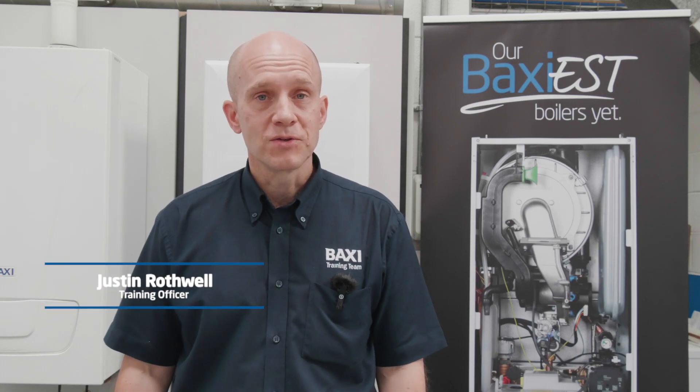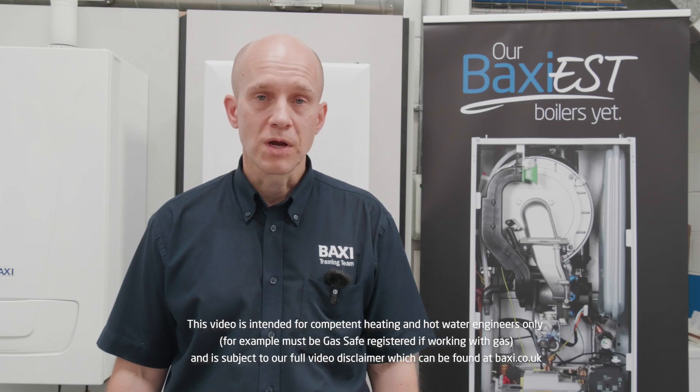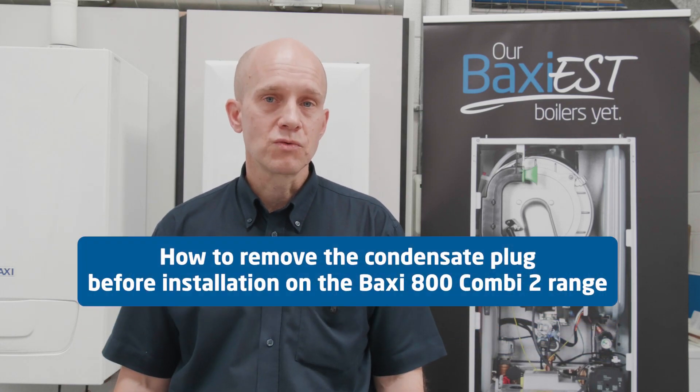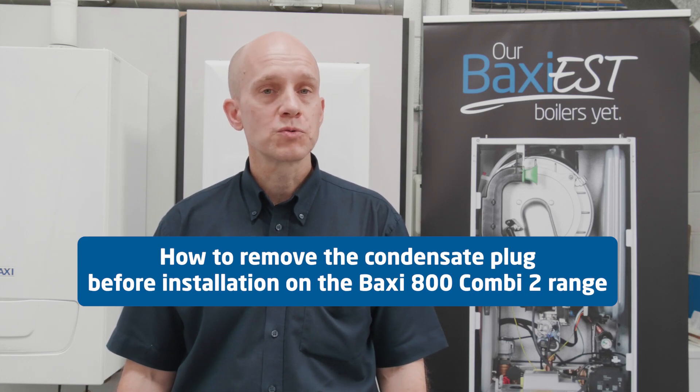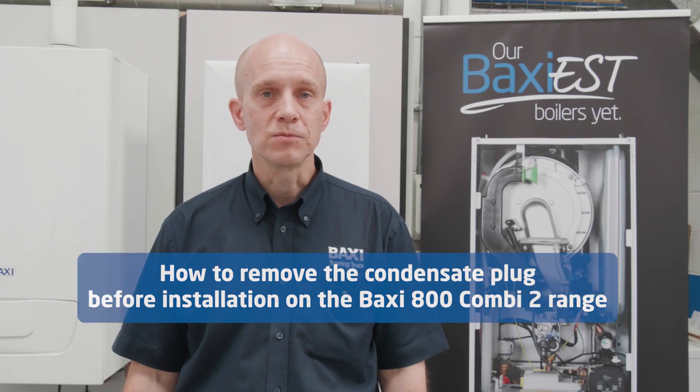Hi, my name's Justin and I'm here at our Baxi Training Centre in Warrington for this week's edition of Training Tuesday. We're going to be looking this week at the Baxi 802 combi and more specifically the removal of the condensate plug prior to installation.